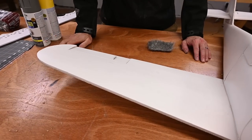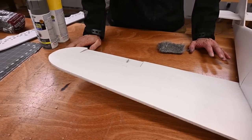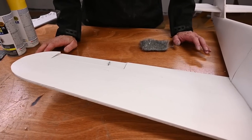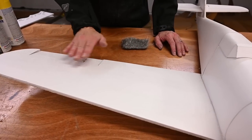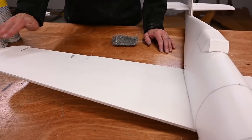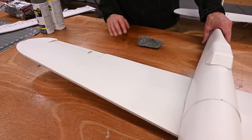And that's it — you can see that it does not take very much time at all to prep the surface. I've got a brush I'll use to remove all the pieces of steel wool that have come off. Let's go ahead and do the rest of the aircraft.